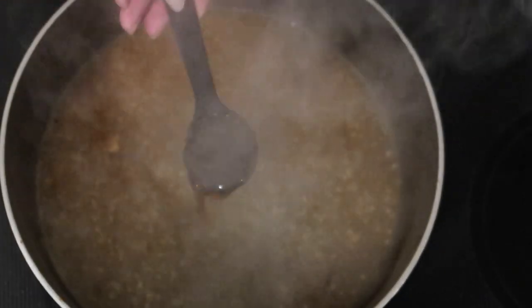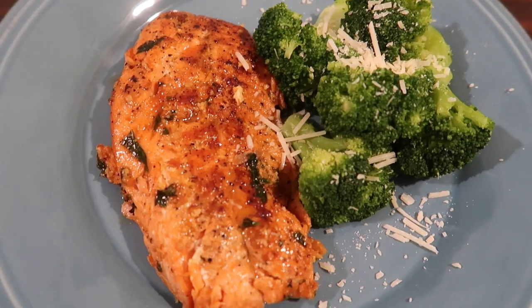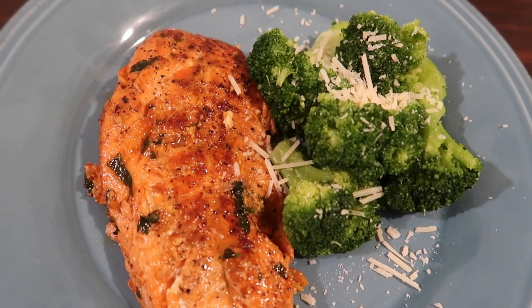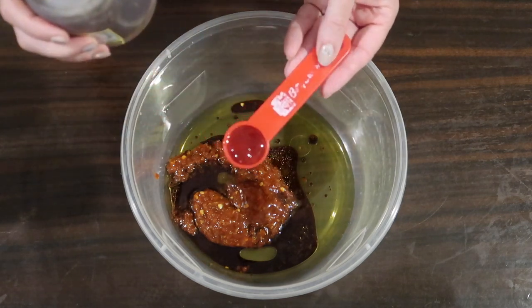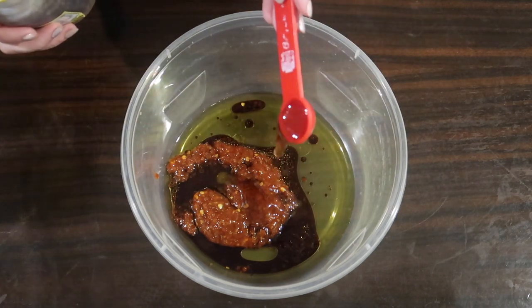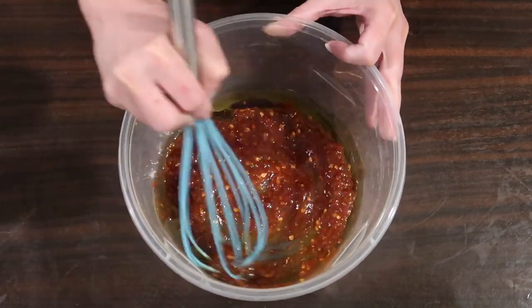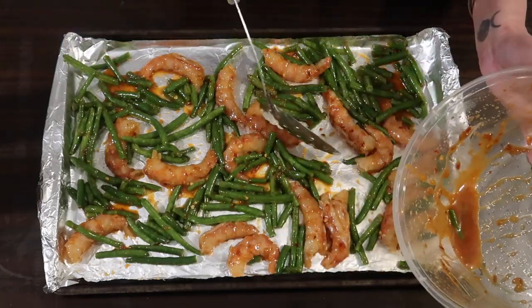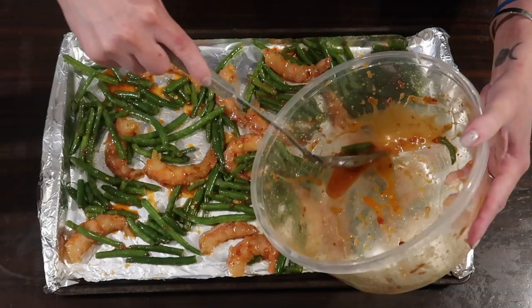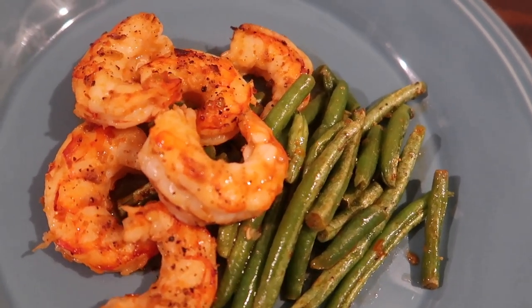Hey everybody, Suze here. Today I'm going to show you a keto honey substitute and two super easy recipes to make using it. I want to thank W. Juan for this video idea and just for being such a loyal OG subscriber and coming back week after week and dialoguing with me. Thank you so much for your loyal support. If you're new here, make sure you hit that subscribe button. We try to film keto cooking videos every single week and we'd love to have you join the crew.